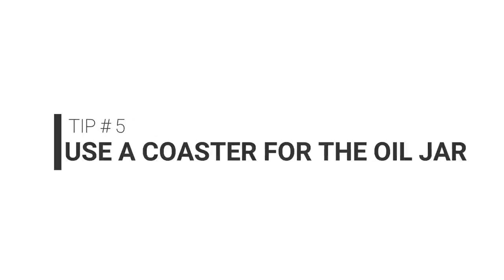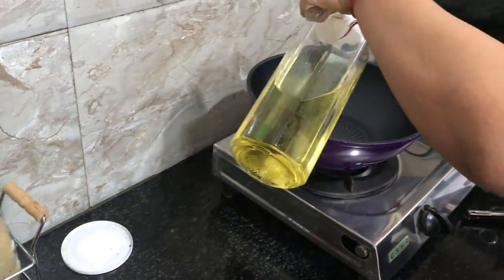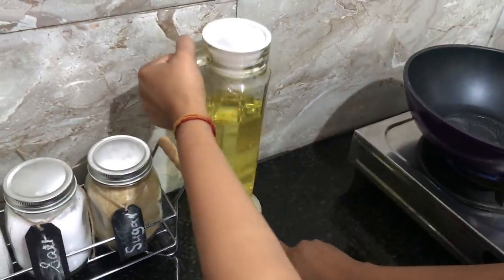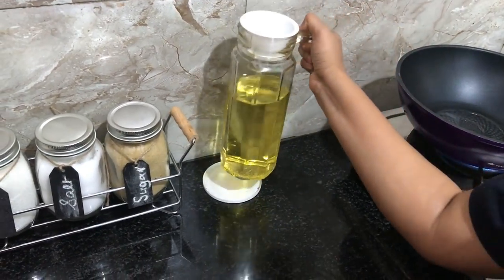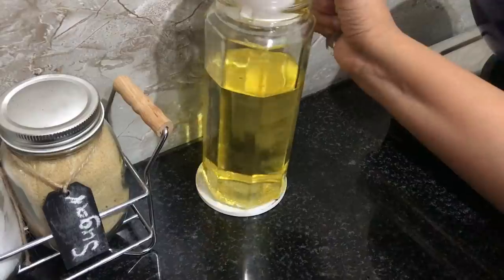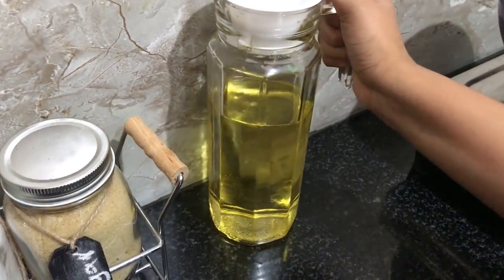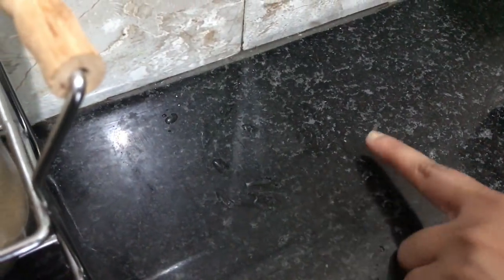My next tip is to ensure that you keep a coaster for the oil jar in the kitchen. The oil jar is something we use every single day, so it has to be on the countertop close to where you cook. However, this jar is known to leave marks on the countertop, and once oil dries off those marks are very difficult to get rid of. So to prevent this, just keep a coaster at the base of the oil jar.